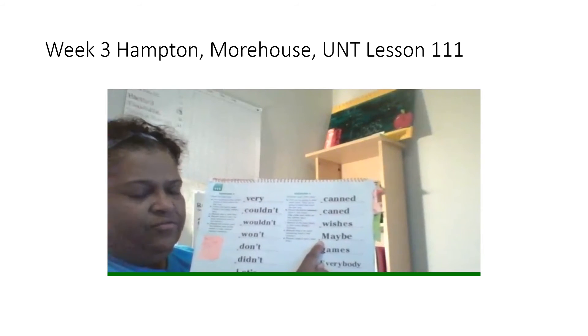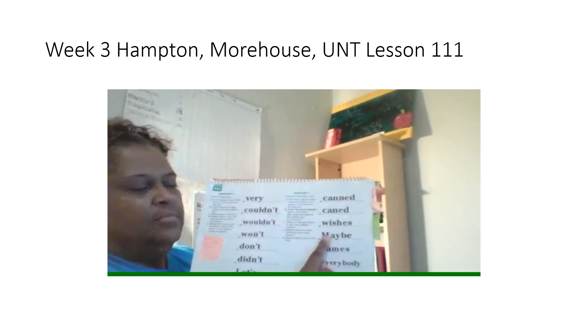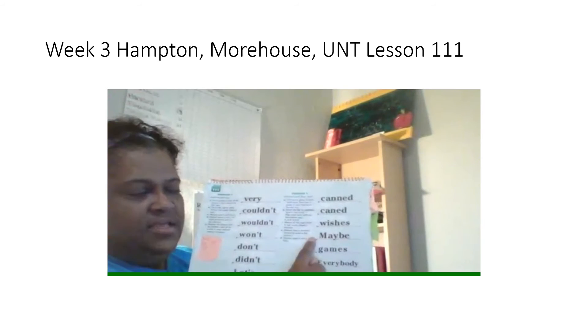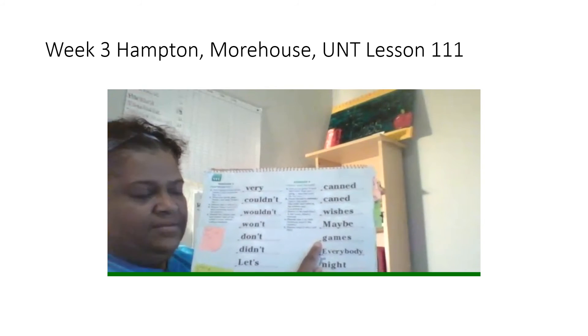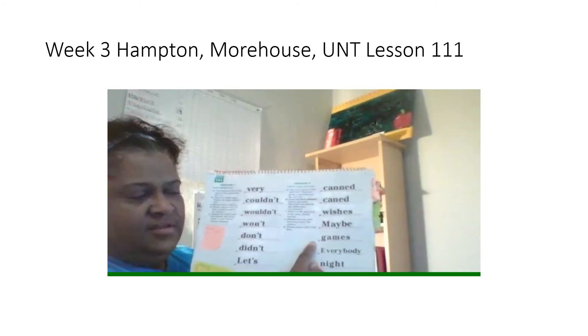Next word, spell it. Remember capital. Get ready. What word? Yes, maybe. Next word, spell it. Get ready. What word? Yes, games.